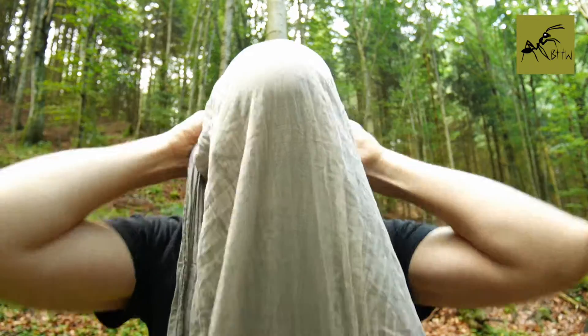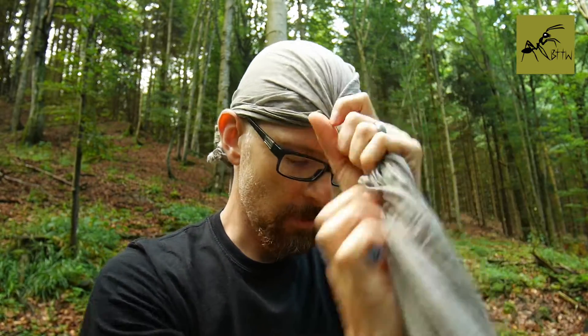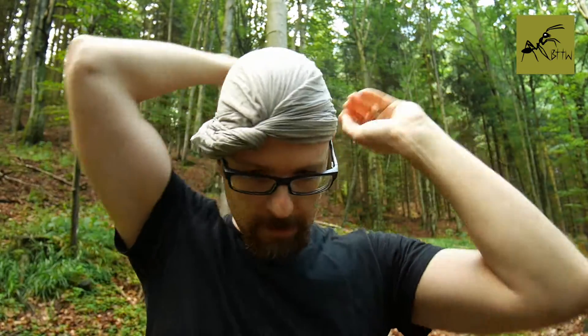Now it's time to wrap the Schemach around your head. You start by putting it on your head with the knot on the backside. Twist the Schemach just a little bit and start wrapping it around your head. At the end, you just tuck it in there.